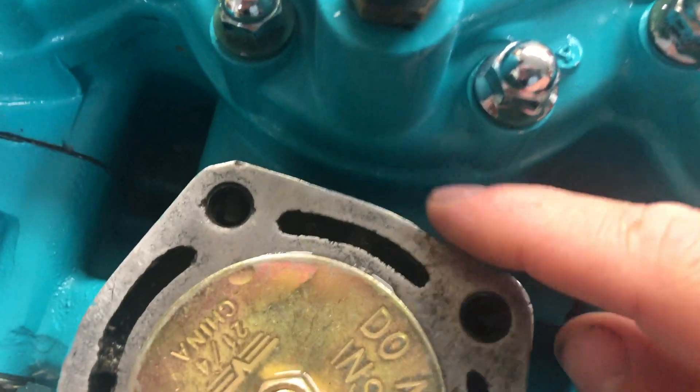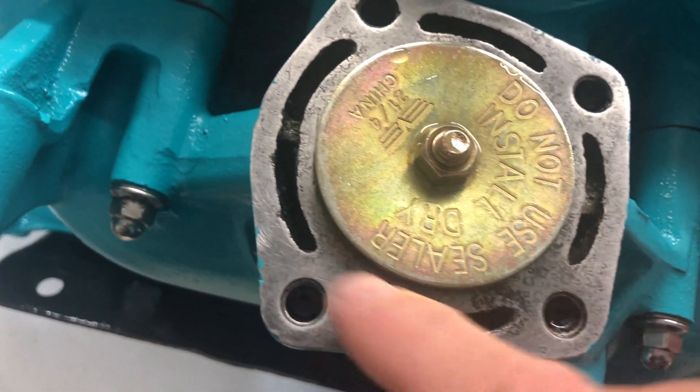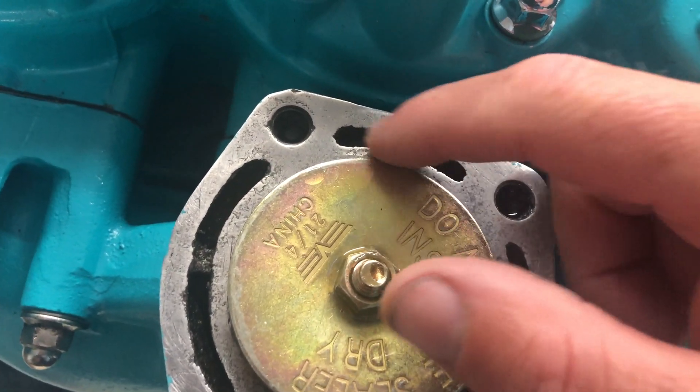You can hear it coming in right through there, in this little gap. It's not coming through here — I checked all of this, no bubbles. It's all down in there.